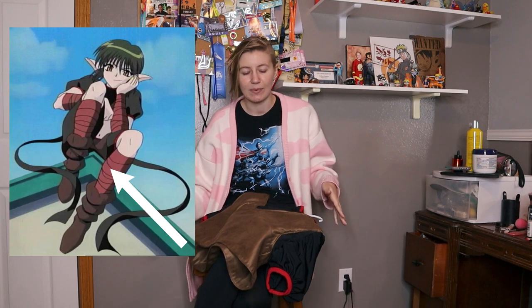With that, the costume is wearable. I have a shirt. I have pants. Next I would like to make the arm wraps and the leg wraps.